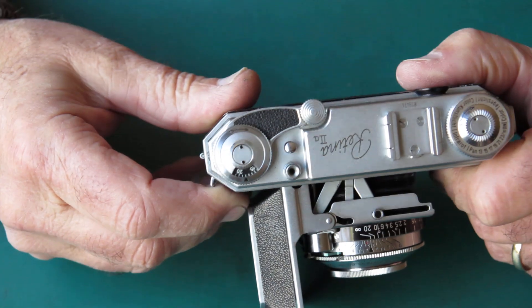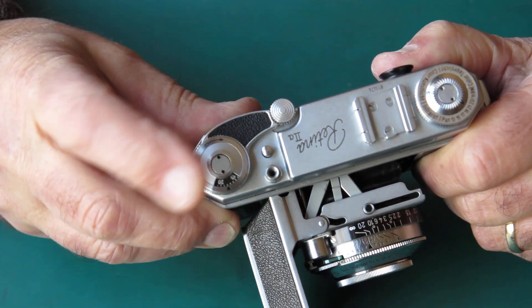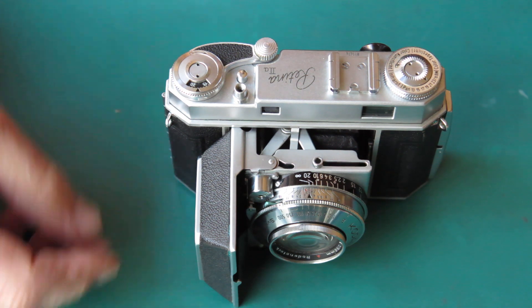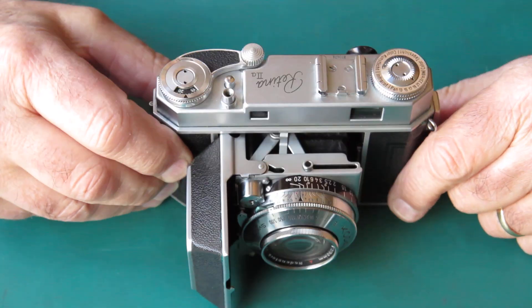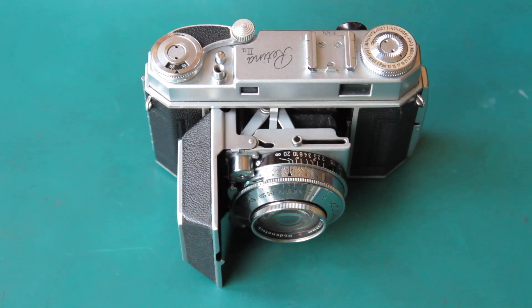I've got another little joy with this one, of course — the frame counter doesn't go. That will be down to a broken frame counter spring. So that's the story with this one. I'm not going to show you all the tricks and turns; I'm only going to pull you out if I find anything interesting, as in something that's been done incorrectly.